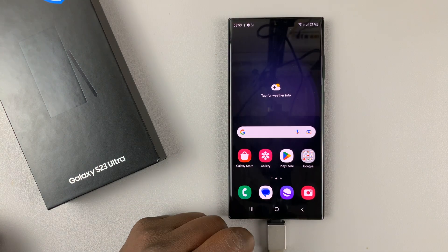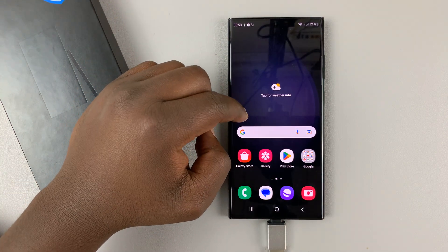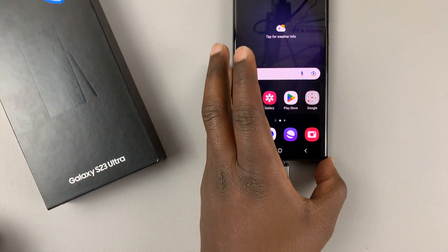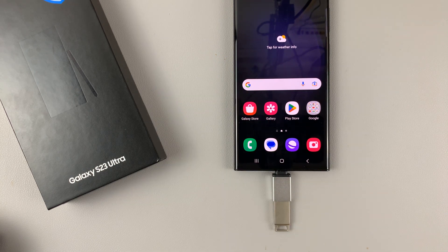And that's it — that's basically how to connect a USB flash drive to your Samsung Galaxy S23. Thanks for watching. Leave your comments and questions down below, and good luck.